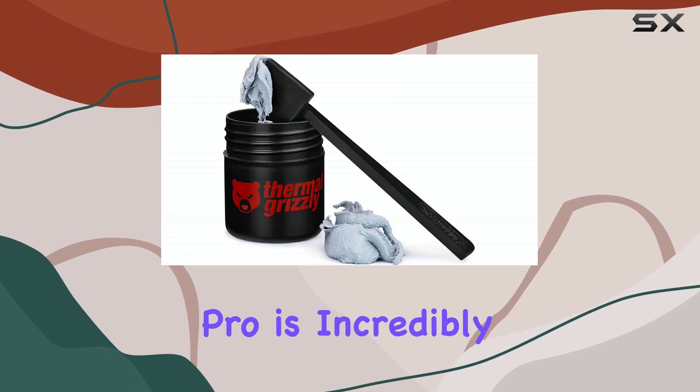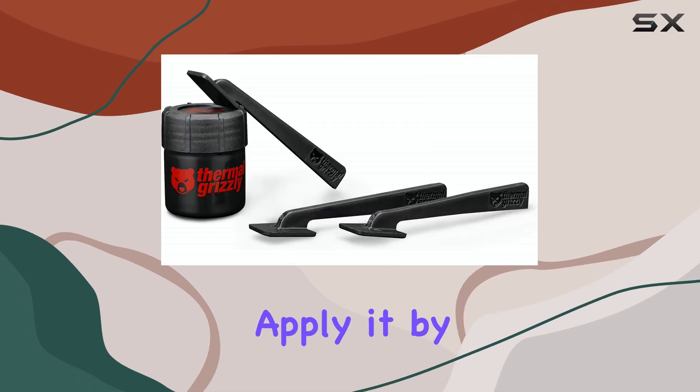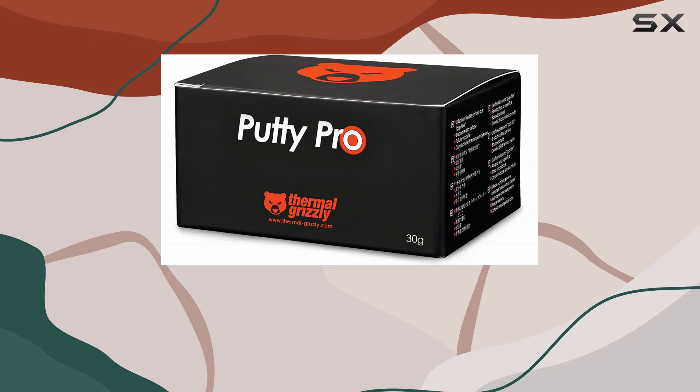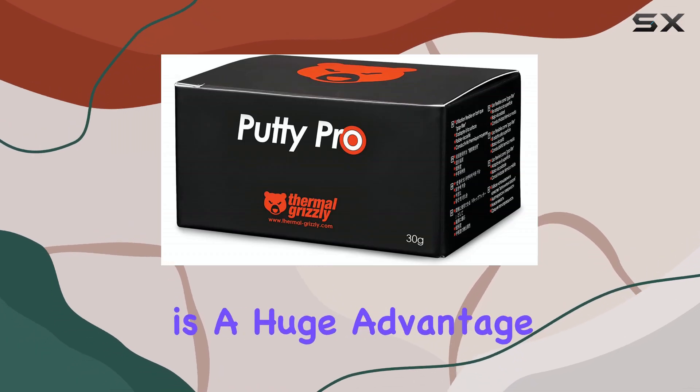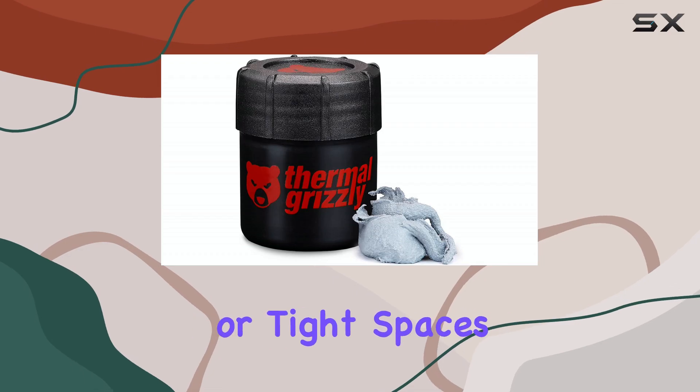the TG Putty Pro is incredibly user-friendly. It comes with spatulas, but you can even apply it by hand, shaping it to fit the specific needs of your components. This flexibility is a huge advantage, especially when dealing with irregular surfaces or tight spaces.